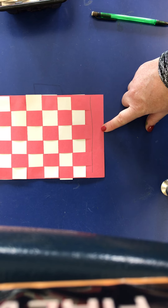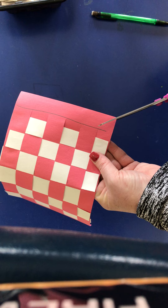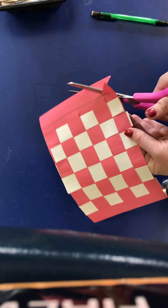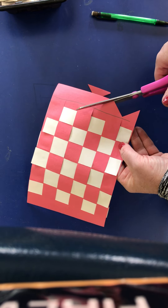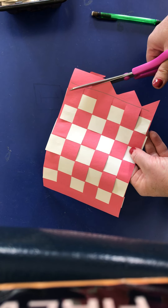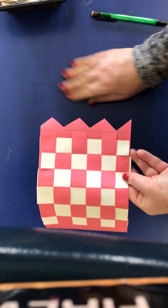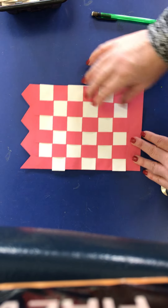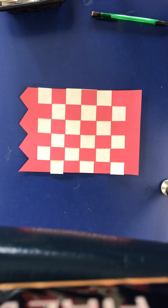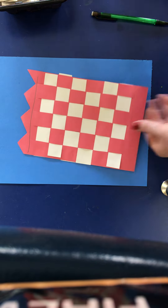Looking at where my line is, I want to cut — that's going to be the top of my bag. I'm going to cut a zigzag, kind of cutting out triangles, and that's going to become the top of our popcorn bag, like that.